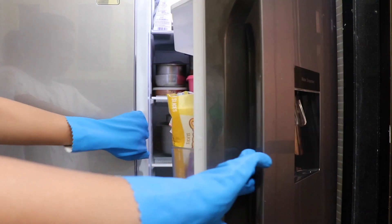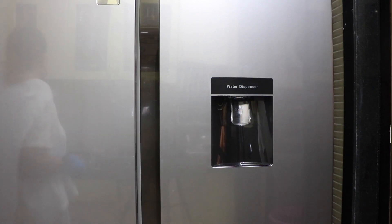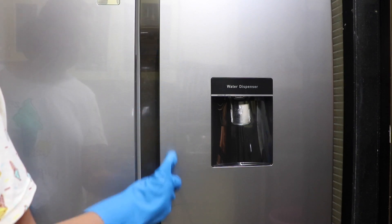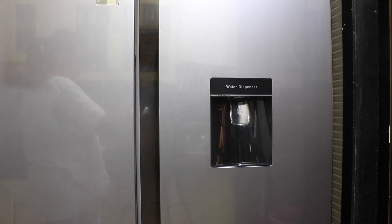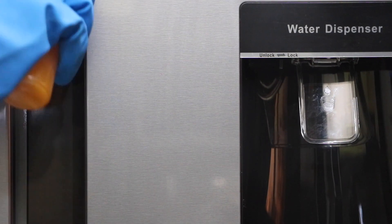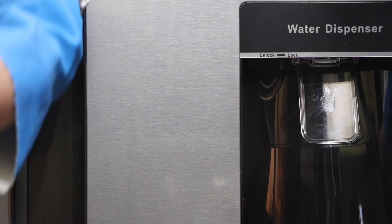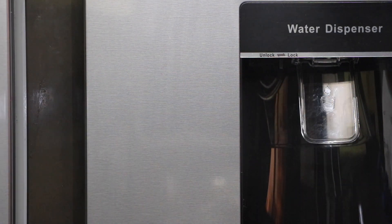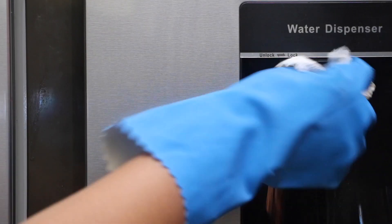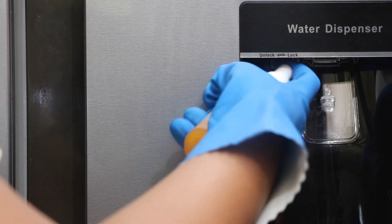Coming to appliances — here I have the fridge. You can see the handles are sort of caved in, and then there's a water dispenser and a little locking mechanism. First clean the outer parts located on the front of the refrigerator, then just inside — giving you a closer look, just spread the disinfectant inside and clean that really nicely. Next, clean the water dispenser: the pressing part that releases the water, and also the locking and unlocking mechanism.